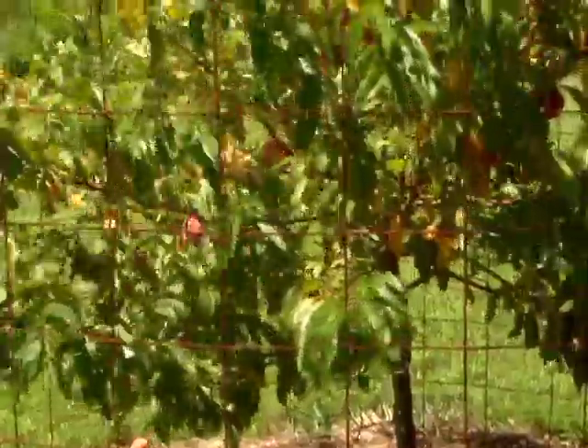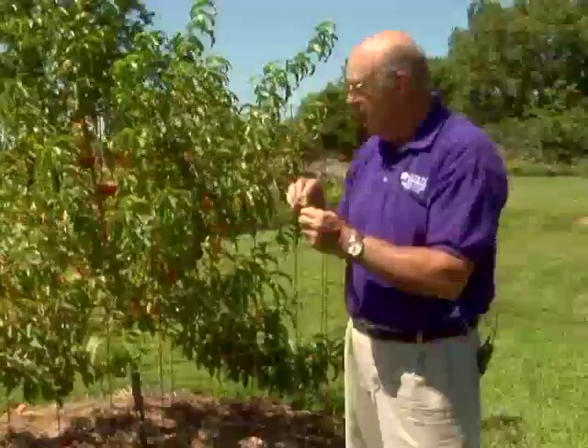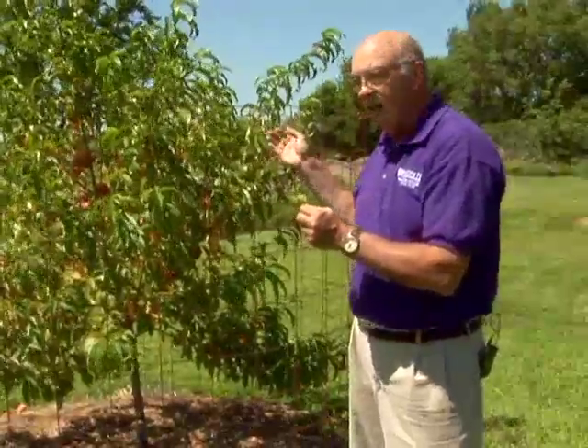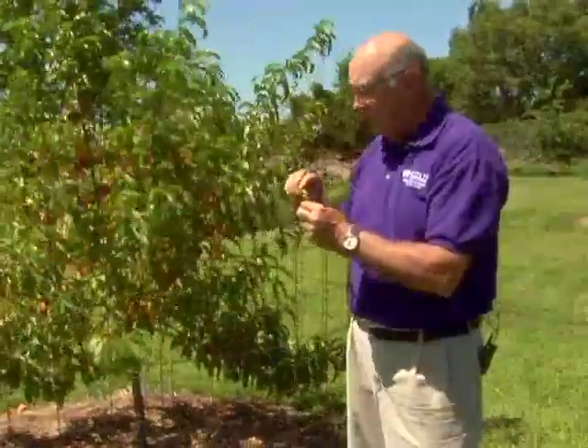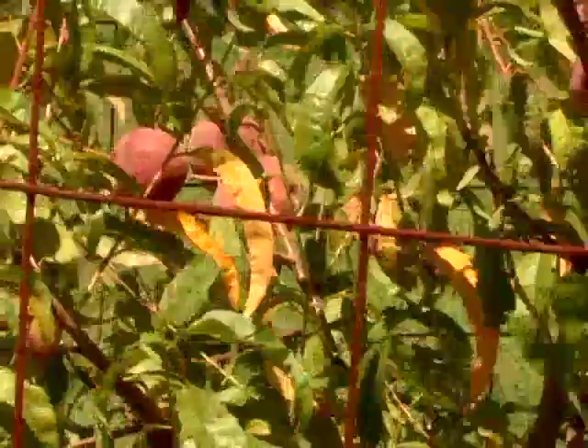What we need to do is have resistant varieties. Now actually this variety is Red Haven. It is resistant — it's not immune but it's resistant — and the amount of disease on this is not enough to hurt the tree. Therefore we don't worry about controlling it because there's enough natural control in that tree that it will do fine even though it does have symptoms of the disease.